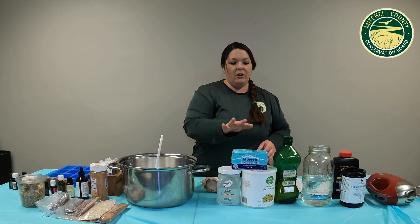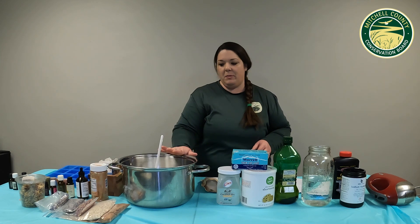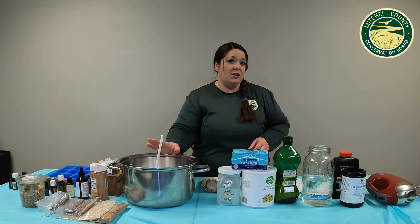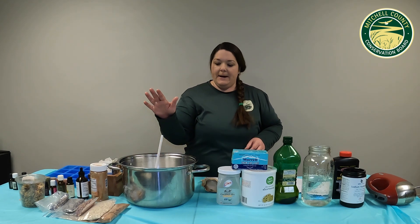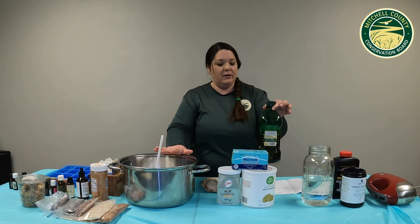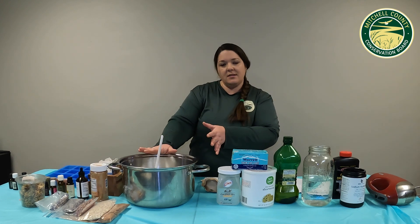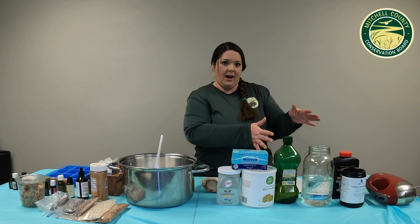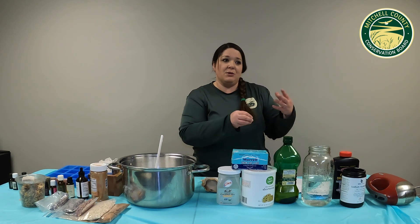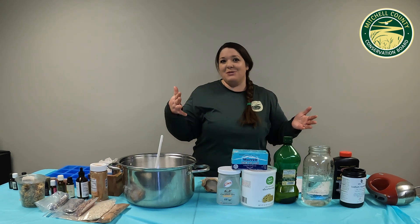I have already pre-measured out our coconut oil and shortening in my stainless steel pot. I'm going to take that to the stove and bring it to just melted — you don't need to get it super hot. We're going to cool it down after it's melted by adding the olive oil. Then we're going to mix our lye outside, because it creates an exothermic reaction, which means it's going to get hot, and it does put off some not-so-nice fumes.